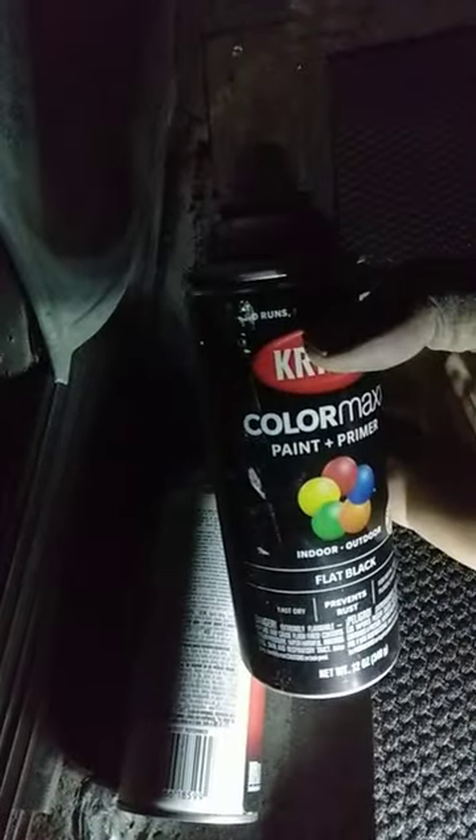Y'all here on the SS64 Empower, we're going to do a little kick panel paint here. I'm using Krylon flat black. You don't want your kick panels to shine.